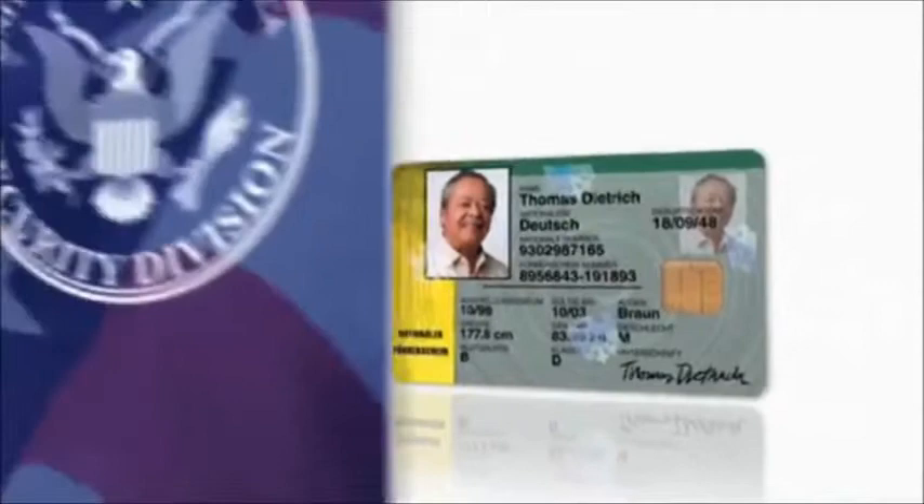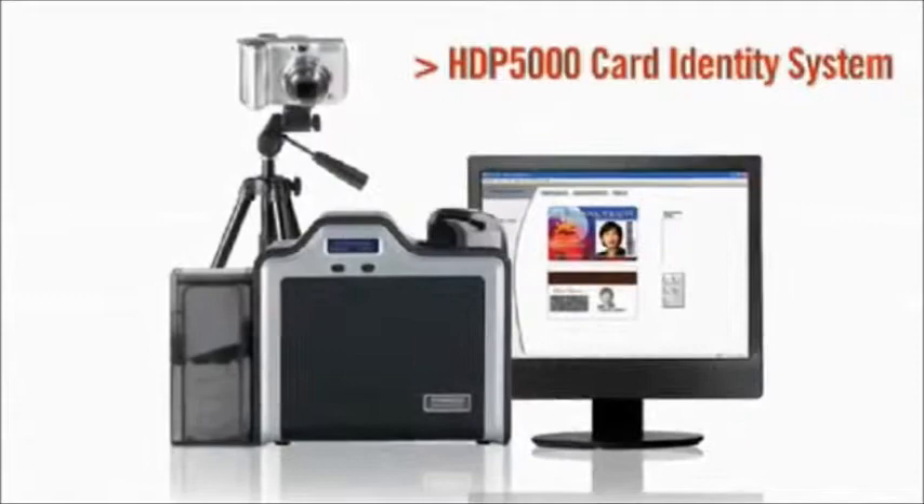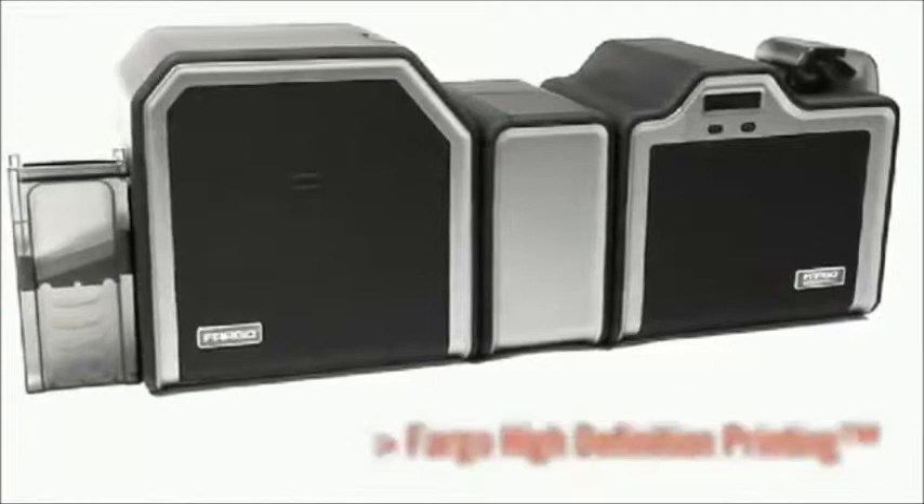Your ID cards can have all these qualities when they're produced by the affordable and versatile Fargo HDP 5000 card identity system. The HDP 5000 uses Fargo's high-definition printing technology. Unlike the average direct-to-card printer, the print head of the HDP 5000 never touches the card surface. It reverse prints the card image on the underside of durable HDP film. Heat and pressure then fuse the film to the card.